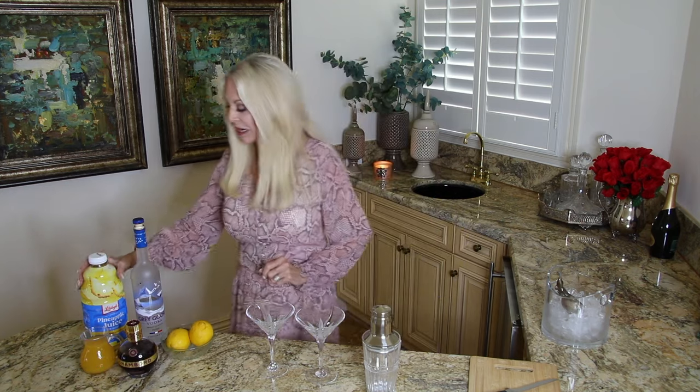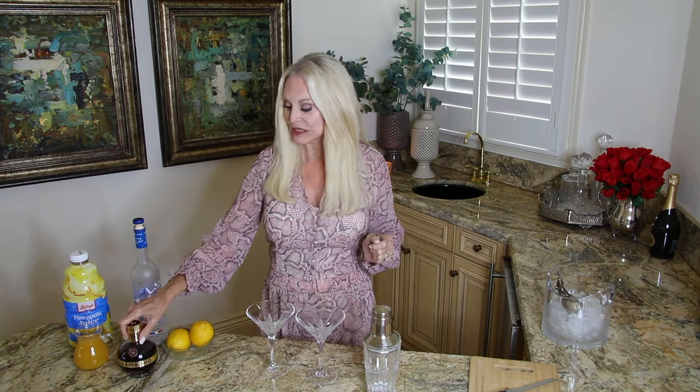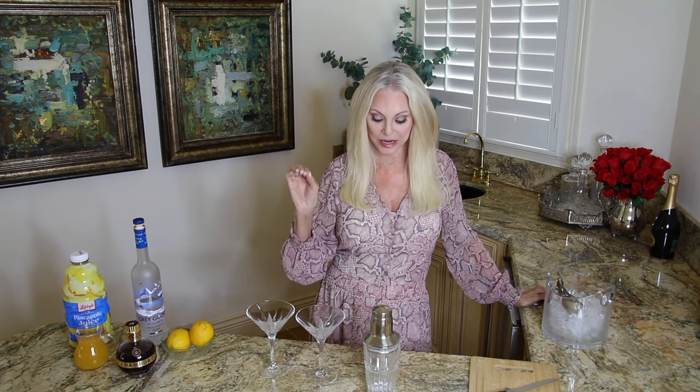The French martini requires a shaker to make it nice and cold. You will need vodka — I'm using Grey Goose. You will want pineapple juice; I'm using a smaller pitcher because that large one is too hard to measure from. You will also need some Chambord, which is a raspberry liqueur. I'm going to use lemon as a garnish, but if you want to use raspberries, that's great too.